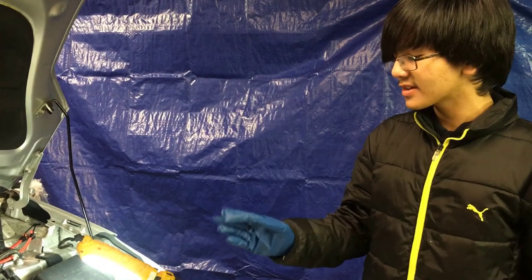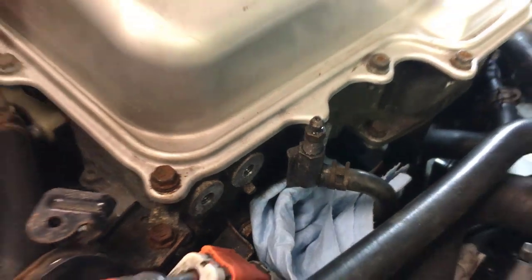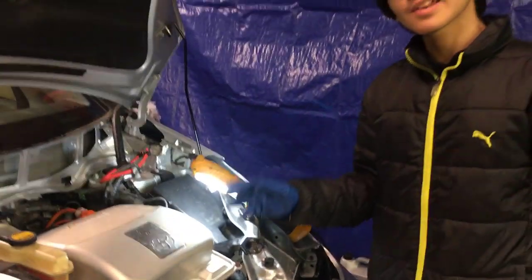Let's get to actually bleeding the system. First off, note this valve right here — this is the bleeder valve. There's a hole in the center. Remember that this is a closed system, which means it's going to be pressurized.